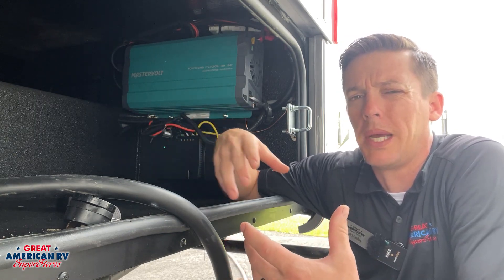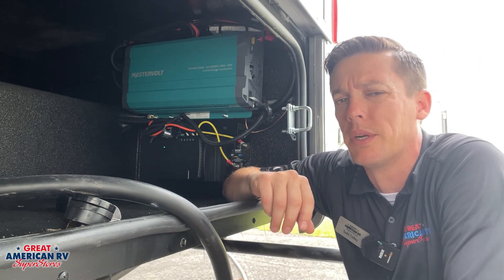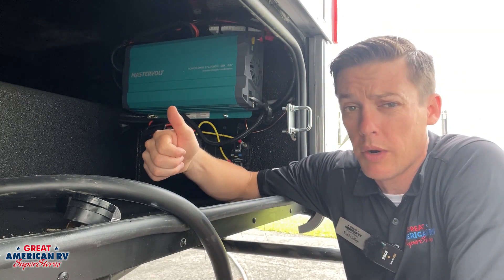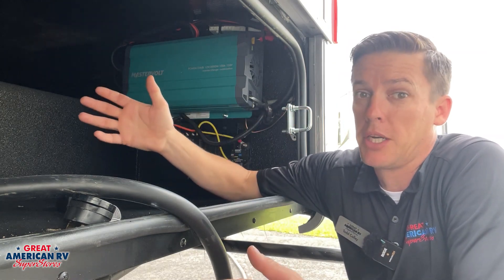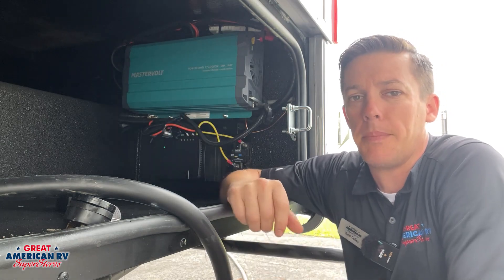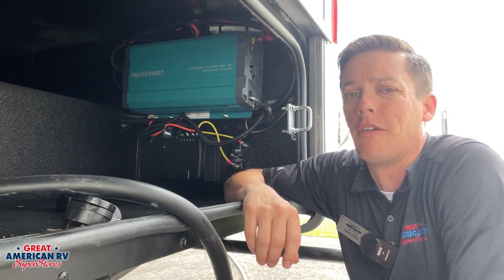Smaller inverters are only going to be able to turn on TVs, maybe run phone chargers and so on, depending on the amperage. Bigger inverters will run your residential refrigerators. Some much bigger ones will run certain air conditioner systems. It just varies depending on the size of the inverter and your battery bank that it is pulling off of.